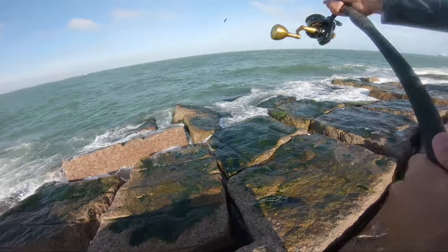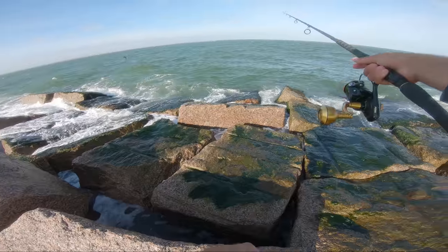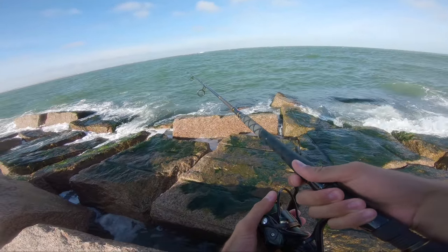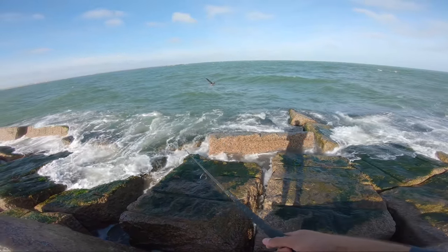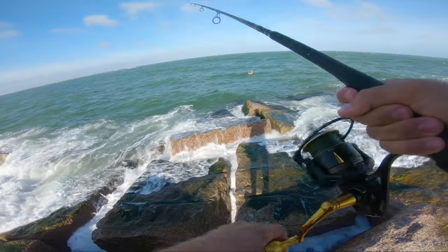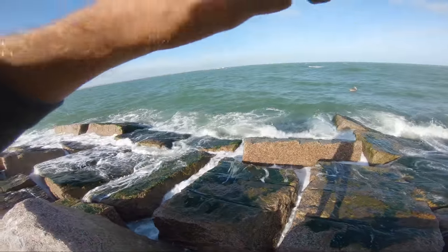Let's see how many casts we can go before we lose our lure. It's a beautiful day though — beautiful day in the neighborhood. Watch it, what are you doing Mr. Pelican? It's really gonna be a struggle landing a fish over here.